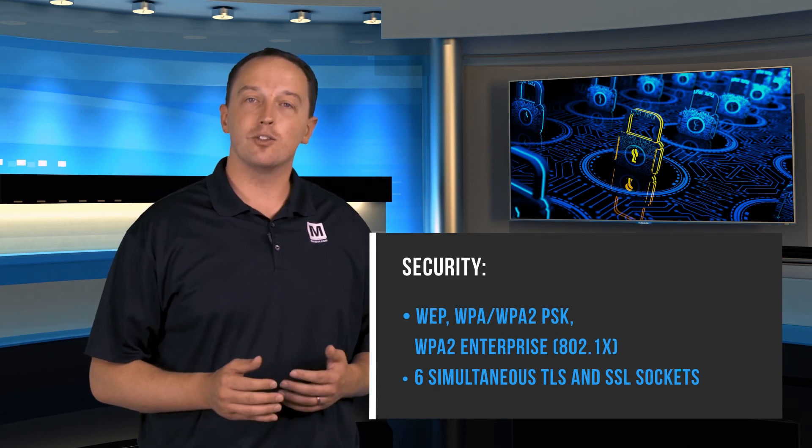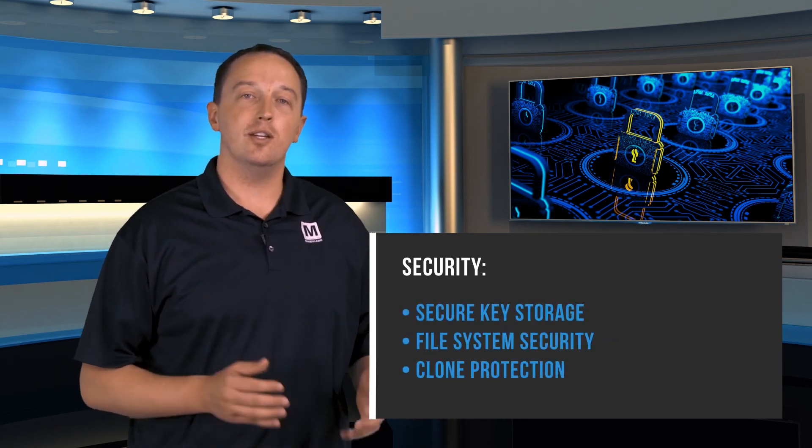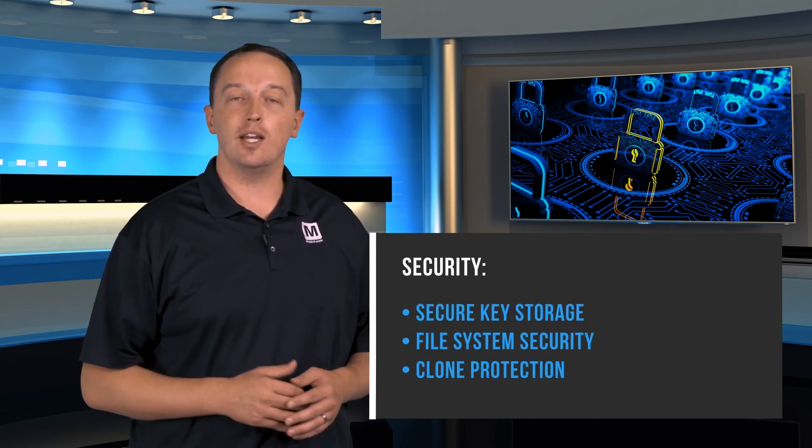The CC3120 also implements full network code and data security. For networking security, this includes personal and enterprise Wi-Fi security, an HTTPS server, and TLS and SSL sockets, while passwords and certificates are encrypted to protect your code and data as well as protect against cloning the device.